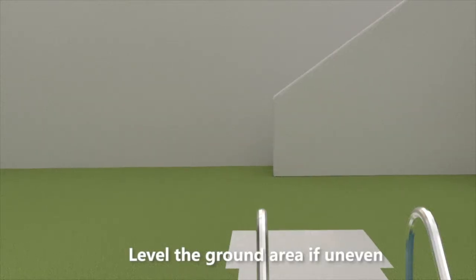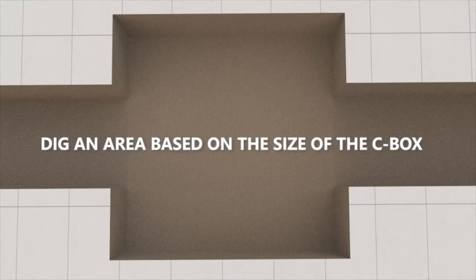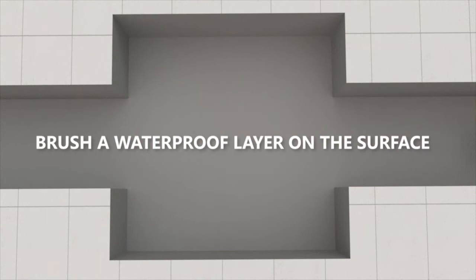Level the ground area if uneven. Dig an area based on the size of the sea box. Brush a waterproof layer on the surface.